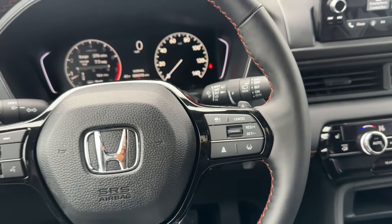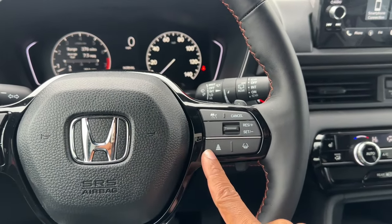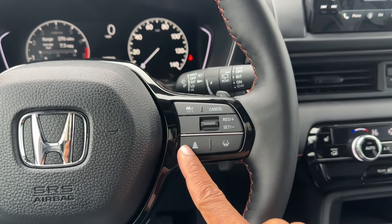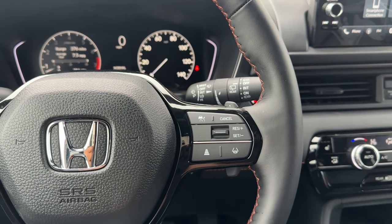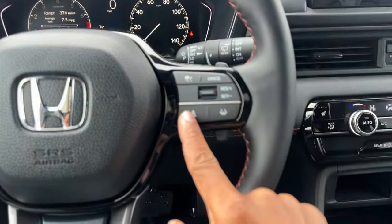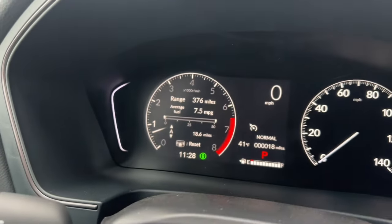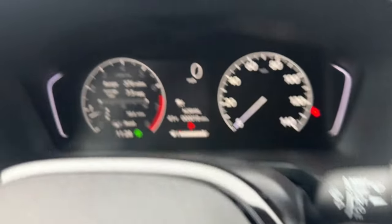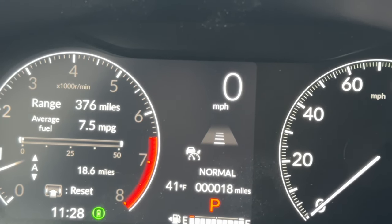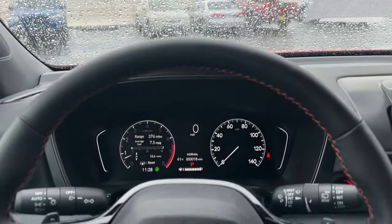On the right spoke are cruise control and Honda Sensing features: on/off, cancel, resume, and set for adaptive cruise control, with distance adjustment from cars ahead. There's also lane keep assist. You can toggle to traditional cruise control by holding the button — it'll say 'Cruise Mode' and maintain a set speed without auto-slowing. Hold it again to go back to ACC mode. You can set following distance levels one through four, with four being the farthest.